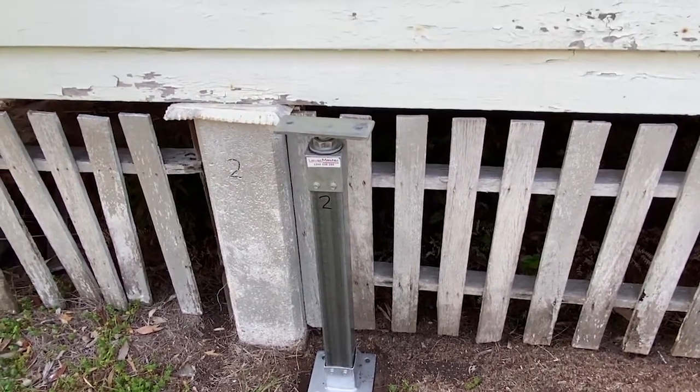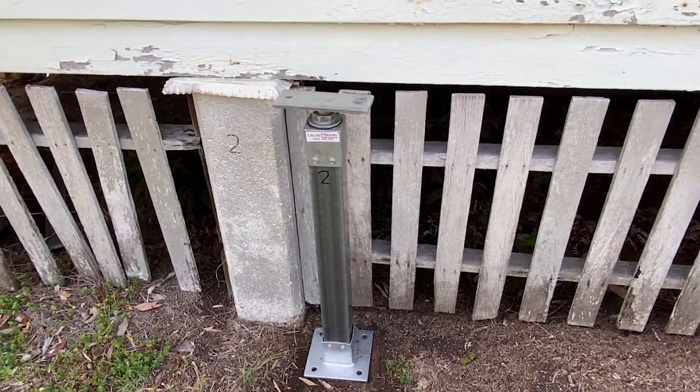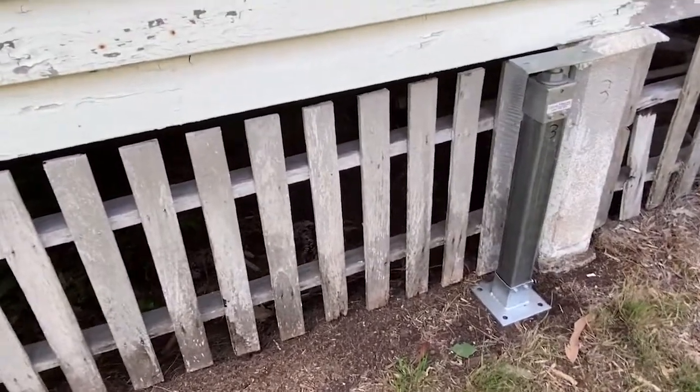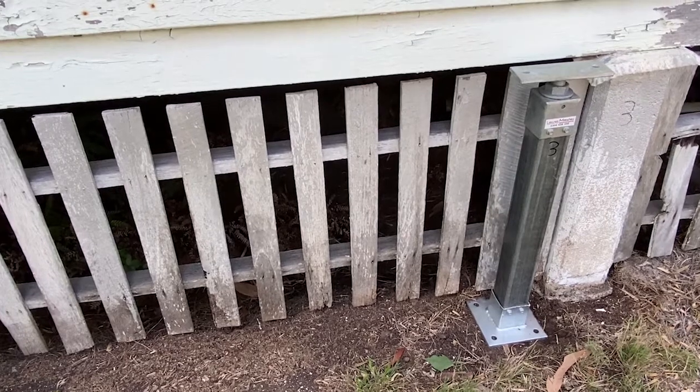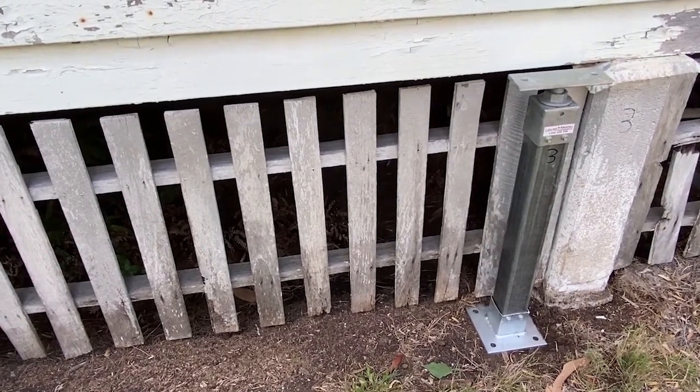You can see we've made the same height adjustment — this one is 30 millimeters up again, and remember 60 millimeters if you're in a highly reactive soil. Same with post number three over here: it's cut to length and ready to go. The work ahead is digging the post out and replacing it with a concrete pad.